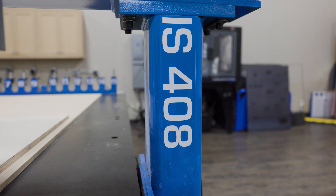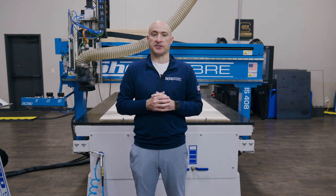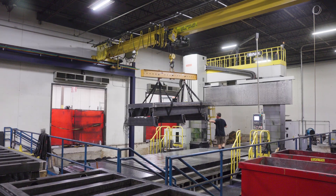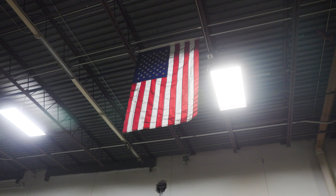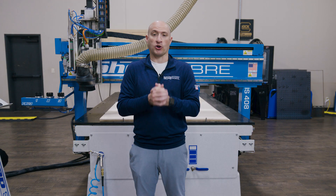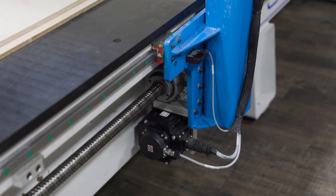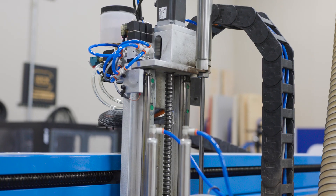We're using our IS Series CNC router today, though this could be done on several of our other ShopSaber models. The ShopSaber IS Series is built around a large oversized tube steel frame, engineered, manufactured, and assembled right here in the USA. That rigid structure gives us a stable foundation for precision work. Thanks to the design, the machine uses ball screw drive systems on all three axes, delivering industry-leading motion control.